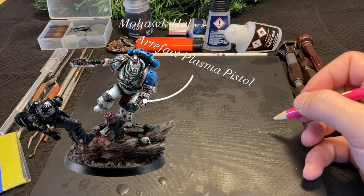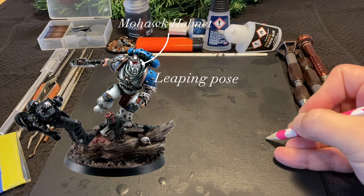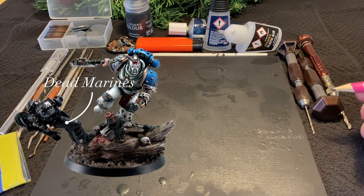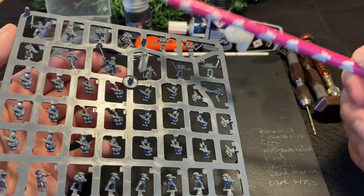To start off with, we do our readability check. What are the elements that make Karn stand out from his other little buddies on the battlefield? The key features we're going to focus on in this conversion are his axe Scorechild, his plasma pistol, his very fashionable mohawk helmet, and of course, a whole bunch of bloody corpses.